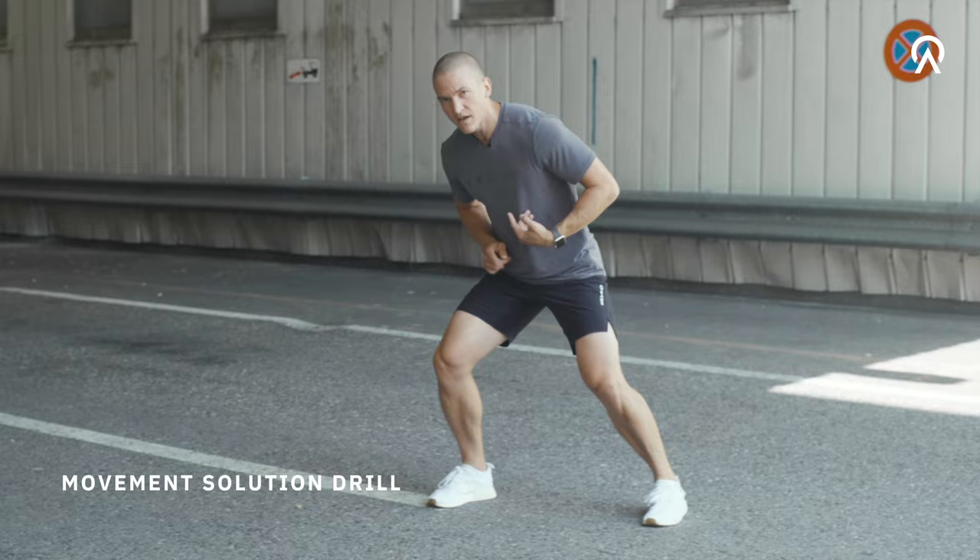This is a sprint combination drill to increase your explosiveness and speed. Just start in athletic base position, turn your hips, move laterally in a crossover run, turn your hips again, and sprint linearly.